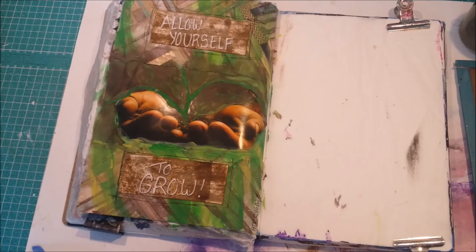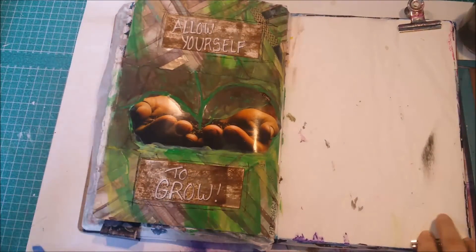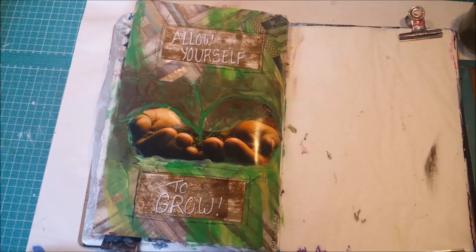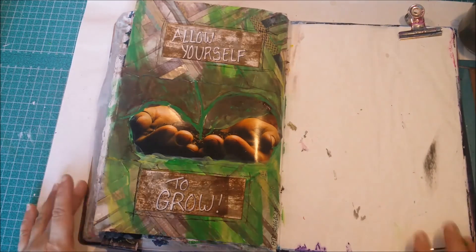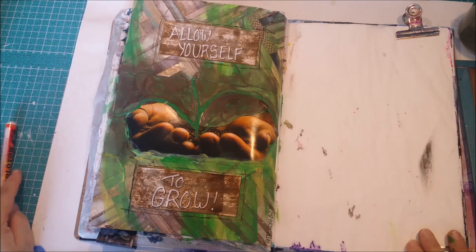And I'm done! This is the page. I'm going to take a picture and insert it at the end of this video. I'll see you next time - bye bye!